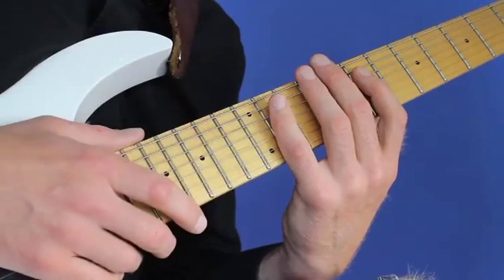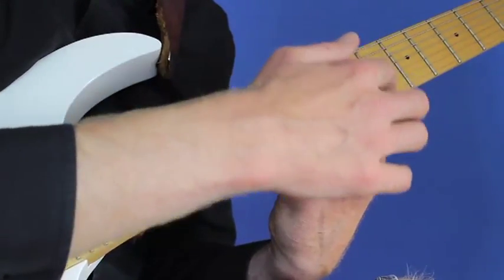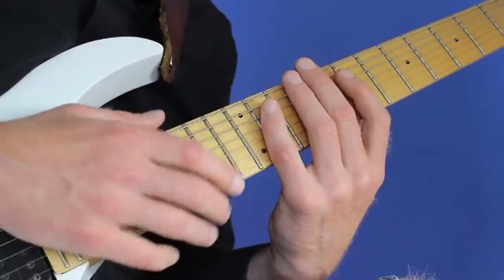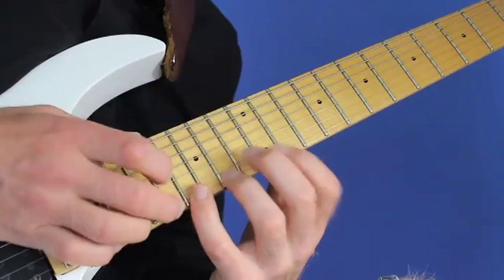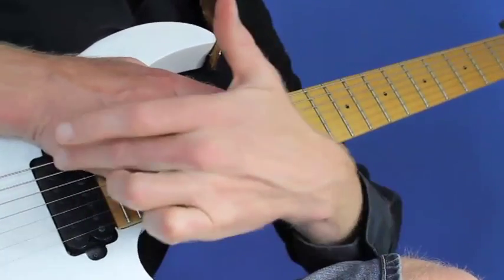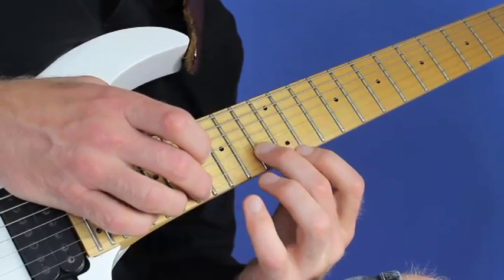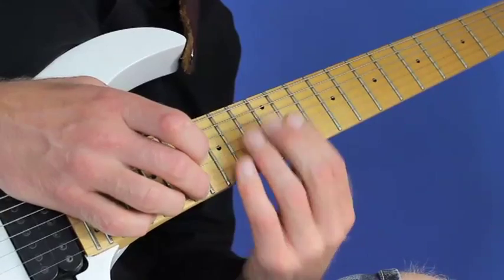For stuff like that, I don't need any dampening tool either. It's still the fretting hand that's dampening all the strings below what I play, and then when I move up here, obviously I can't damp all the strings, but the palm is dampening the lower strings. There is a possibility that the D string or G string can make some noise.